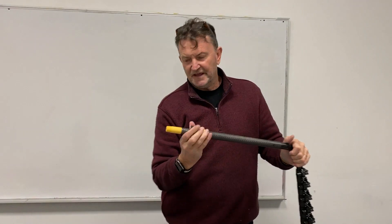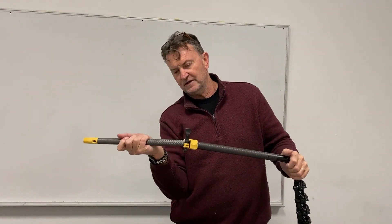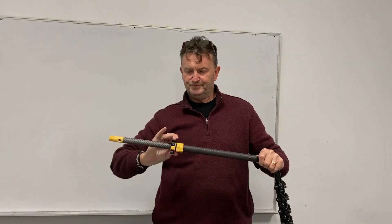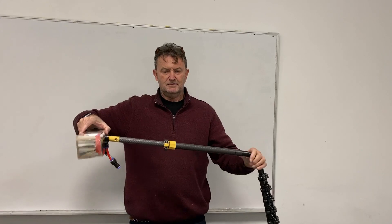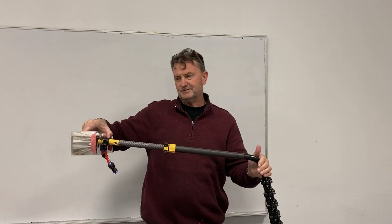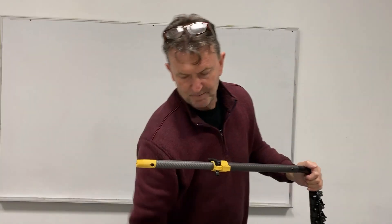If you want a little bit longer, take that one out and put this one in — that takes you to about 70 to 75 centimeters, which is maybe two and a half feet.